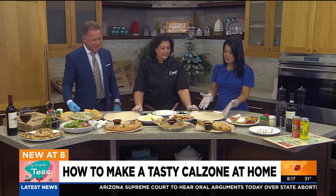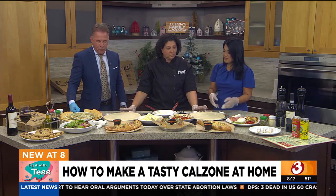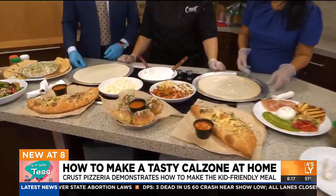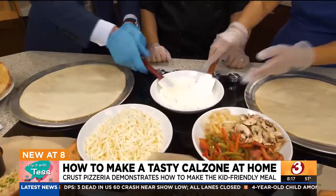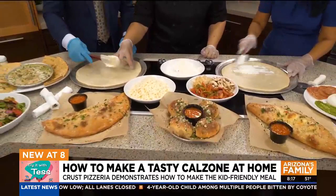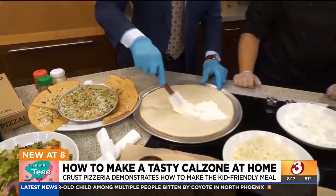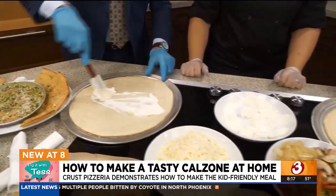So how do you make a calzone? What do you start with? You need the good dough. You both have dough in front of you — we're going to have a little contest. So we start with our ricotta cheese. That's the base. I normally put it right in the middle because you're going to fold it over. As much as you want, just as much as you like.